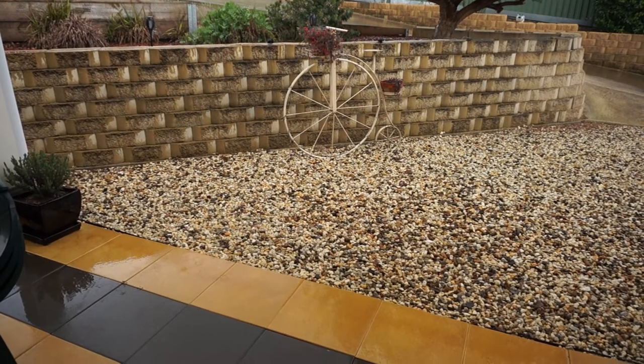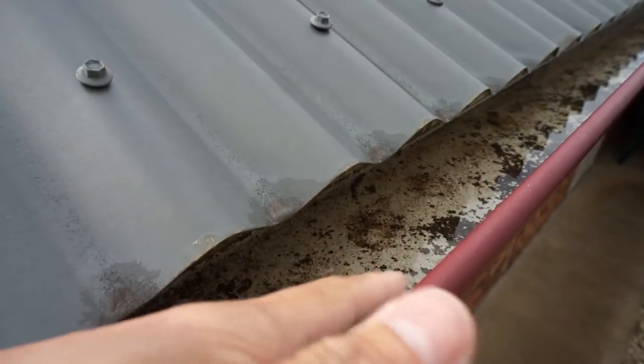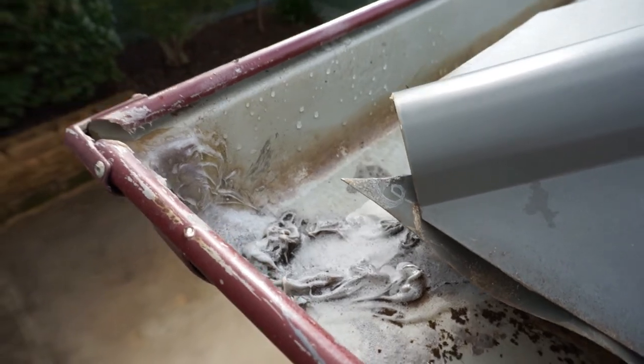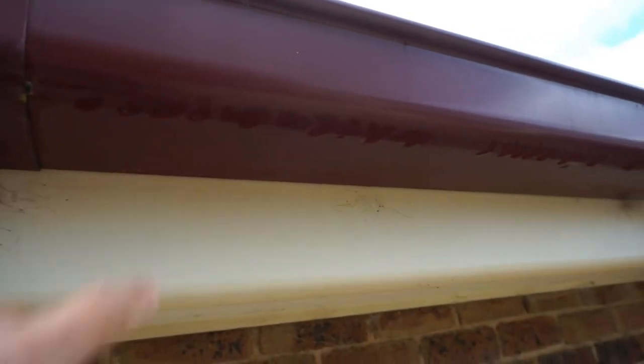I have to wait till it actually rains or just put some water in the gutter. There's definitely a bit of water in here after the recent rain. The seal has got a white appearance but it's definitely made an improvement in that corner. There's a bit of condensation here but that's not actual gutter leakage.